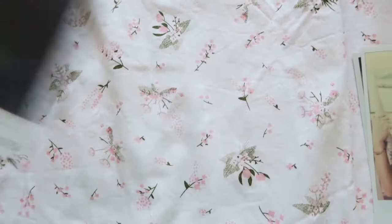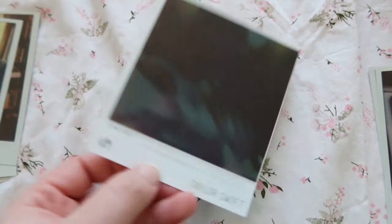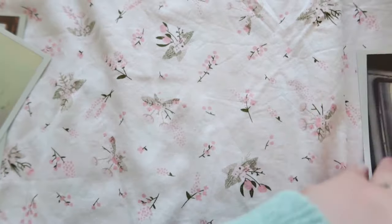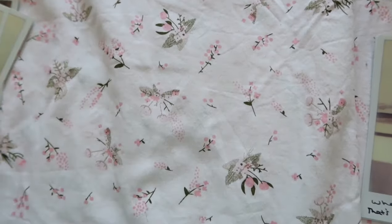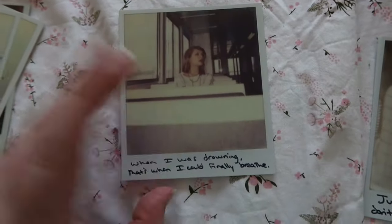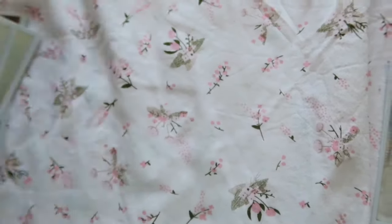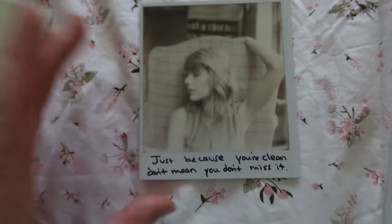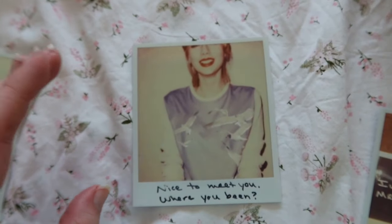'When the sun came up you were looking at me.' 'I think I'm finally clean.' 'This love is alive back from the dead.' 'When I was drowning that's when I could finally breathe.' 'Just because you're clean don't mean you don't miss it.' Number 13: 'Nice to meet you, where you been?' — one of my favorites.